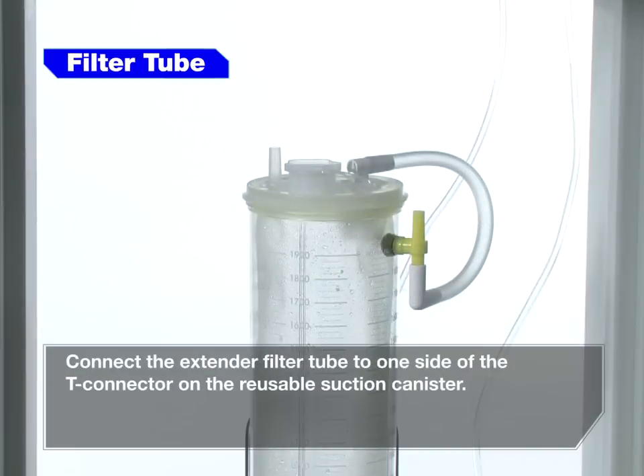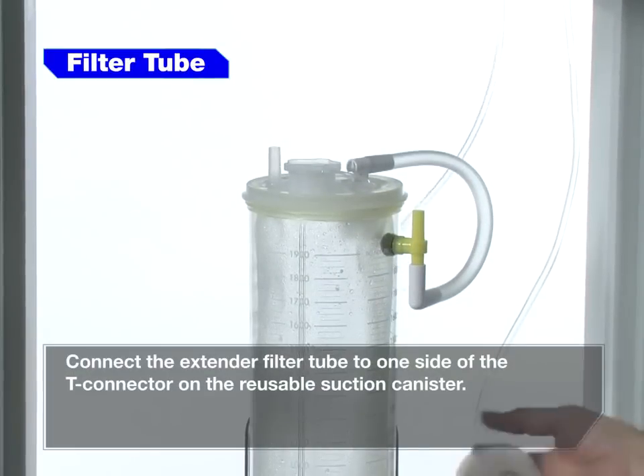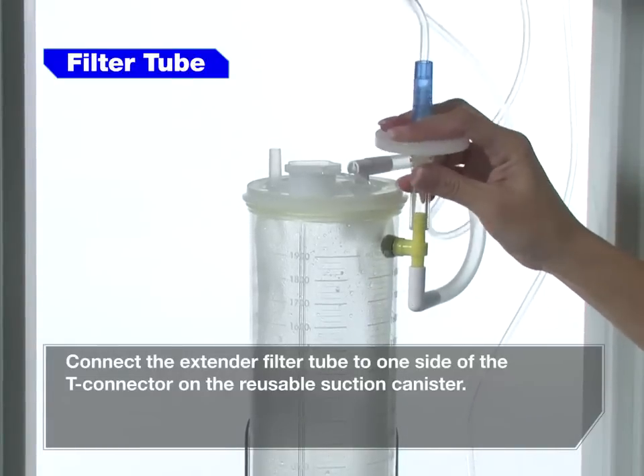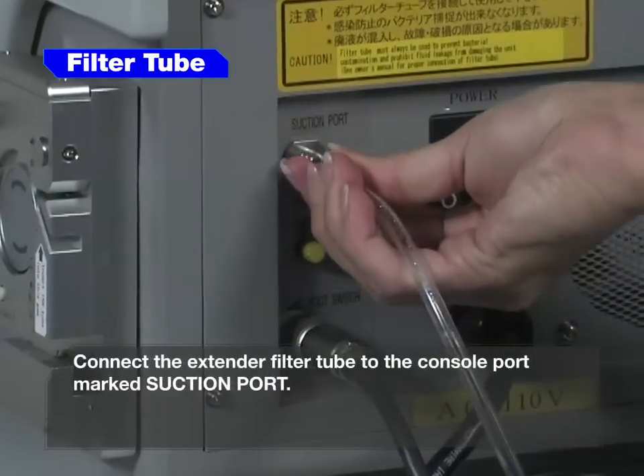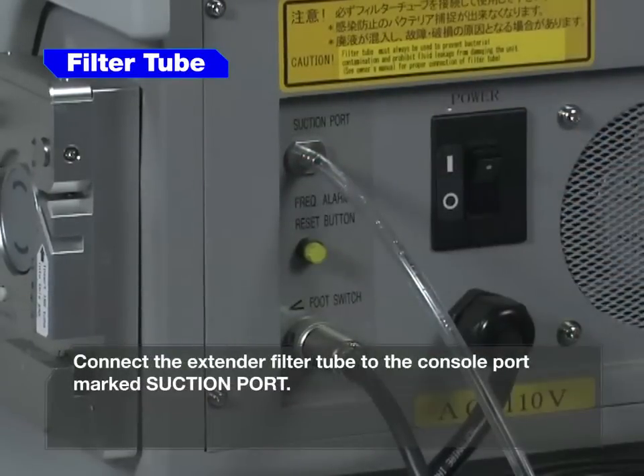Connect the extender filter tube to one side of the T-connector on the reusable suction canister. Connect the extender filter tube to the console port marked suction port.